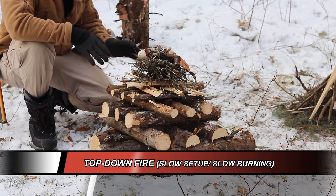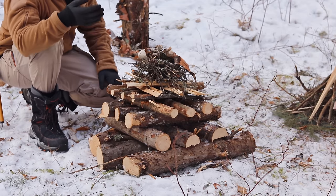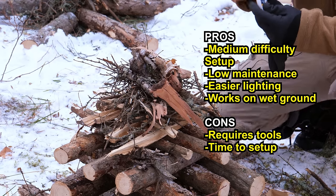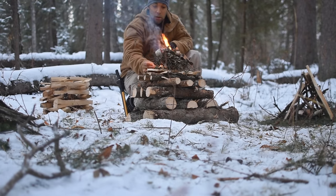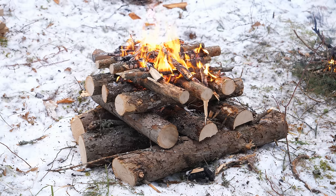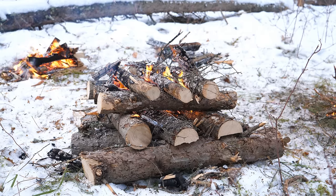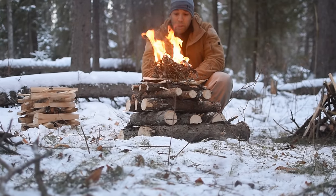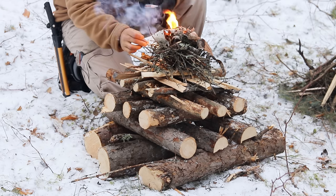Up next is one of my personal favorites: the top-down fire. It's another low-maintenance fire that takes a bit of setup. One of the great things is you don't need to mess around underneath like you do with the teepee — you just throw a spark right on top and it'll slowly burn its way down to the bottom. If you have a wet platform like snow, by the time the fire reaches the bottom it'll be burning so strong it won't be extinguished. The layering is really important — it's like a system of gears. You want each layer to be just slightly bigger in diameter than the logs above.